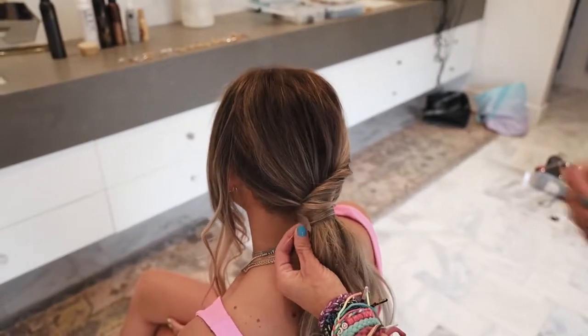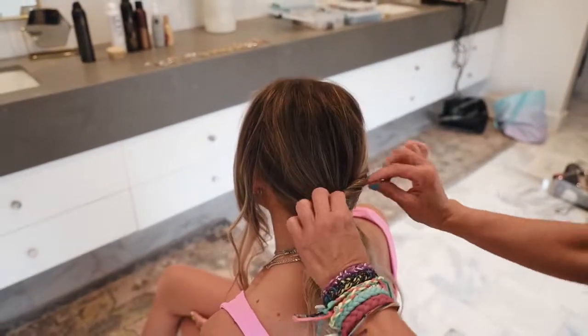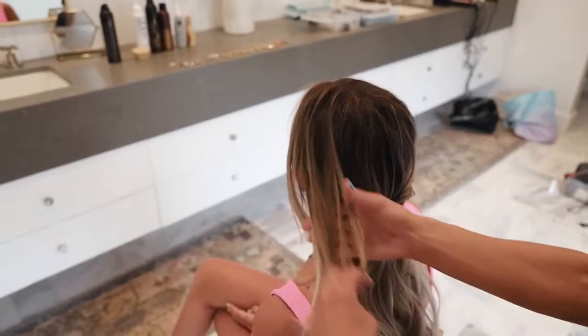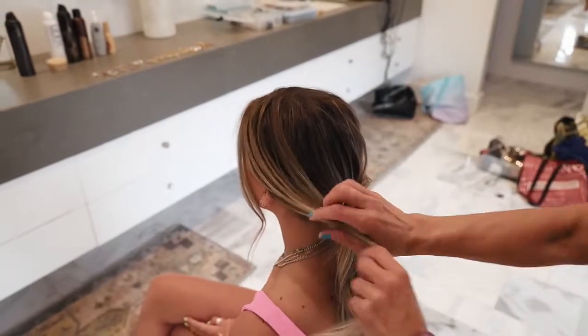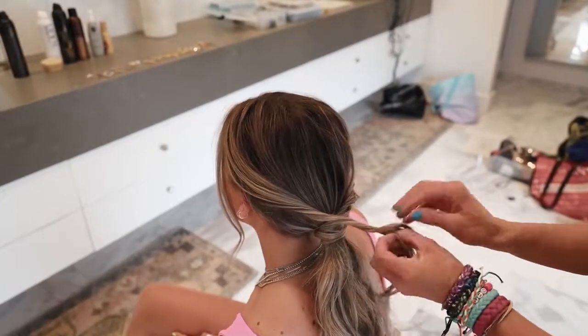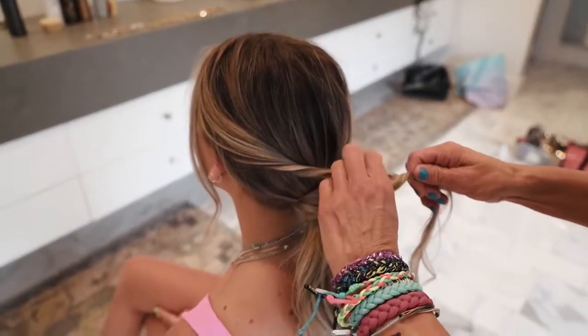And then we're going to just take a little bobby pin and just put that in there. Then we're going to take this side — we're going to kind of leave some of her bang out — and then we're going to twist this side. And then see if we can just pull this out a little bit.